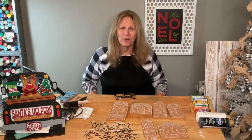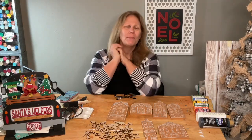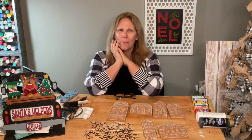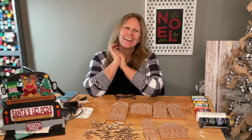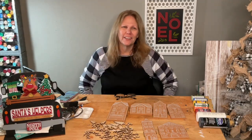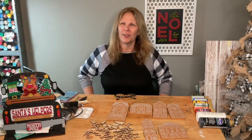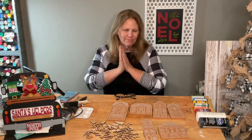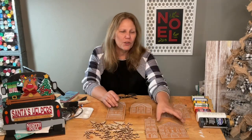Hi guys, welcome to my page DIY Crafts with Dara! Happy Monday — it is a bright Monday morning. How is everybody? I hope you had a great weekend. I had a wonderful weekend and so much fun with my crafter friends yesterday. I'm ready to start my work week!